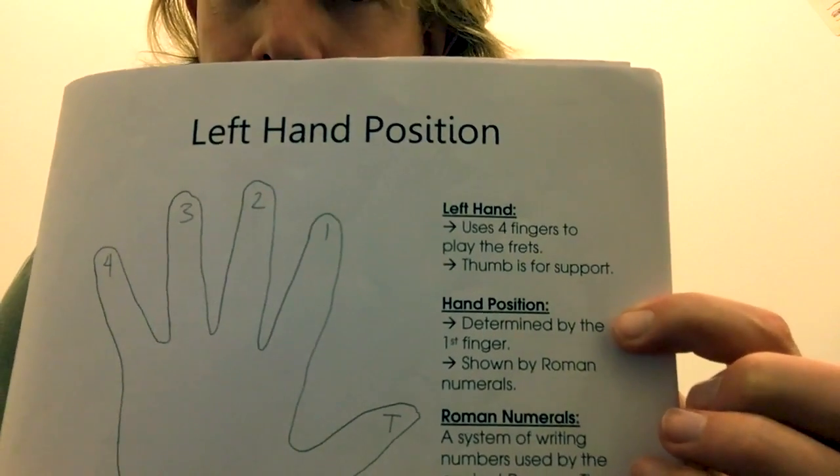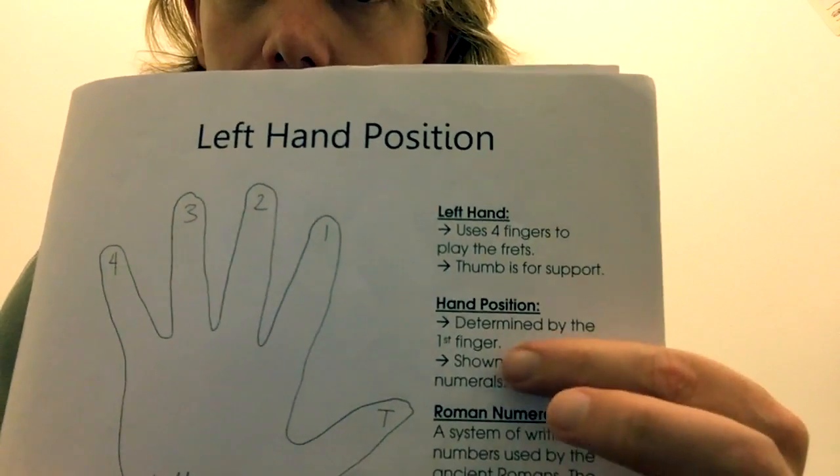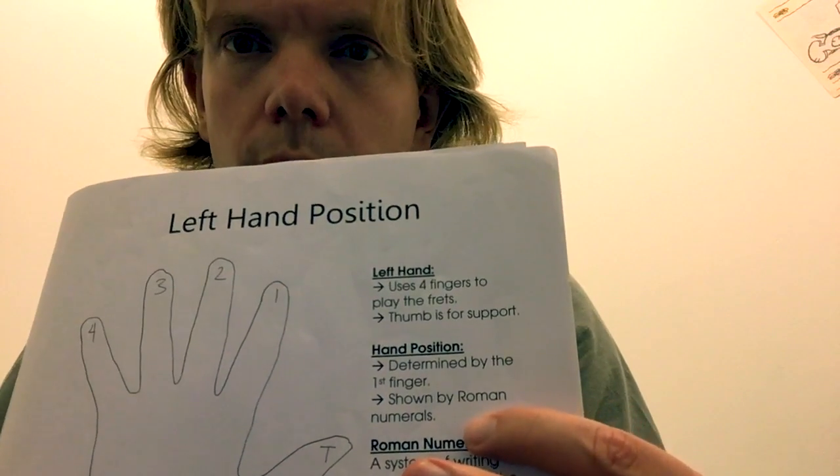Hand position is determined by the first finger. That can sound a little wordy to some young people — determined by the first finger, what does that mean? Then the next part: shown by Roman numerals.